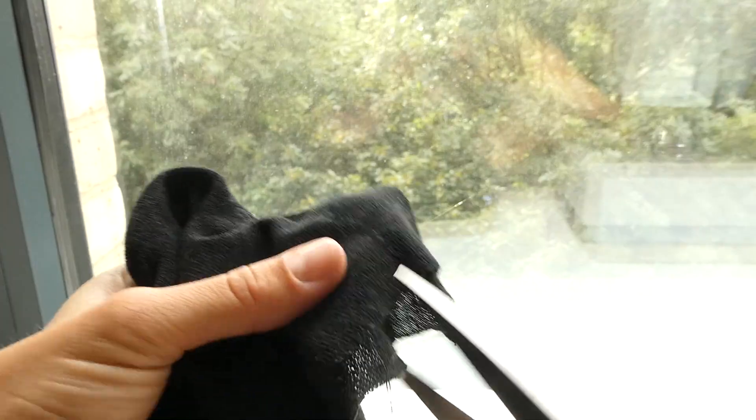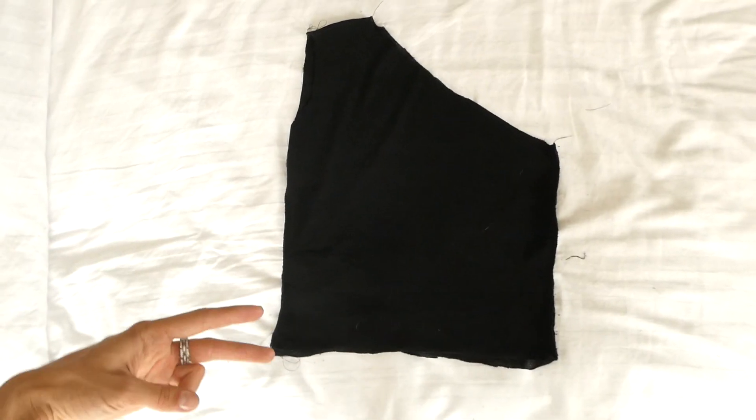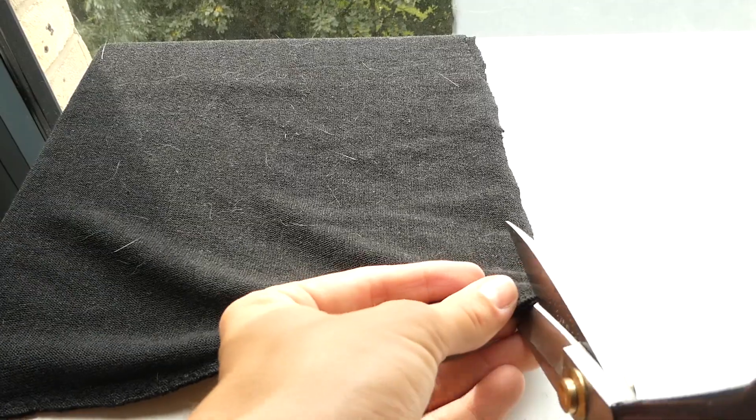Sew with a zigzag stitch these new adjustments and then trim away all your excess. After trying on the shirt, I decided to trim the length by a little bit.